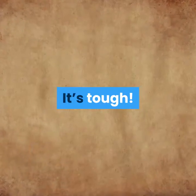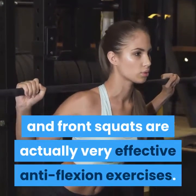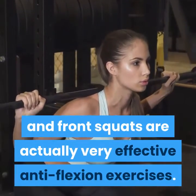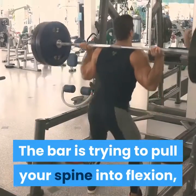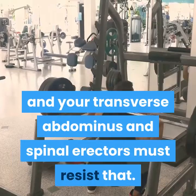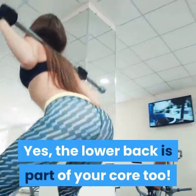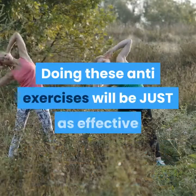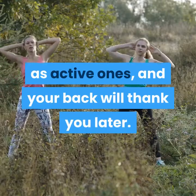Exercises like deadlifts, back extensions, and front squats are actually very effective anti-flexion exercises. The bar is trying to pull your spine into flexion, and your transverse abdominis and spinal erectors must resist that. The lower back is part of your core too. Doing these anti-exercises will be just as effective as active ones, and your back will thank you later.